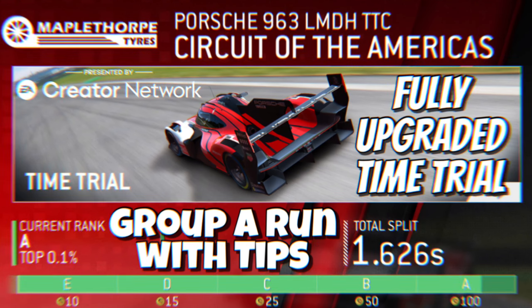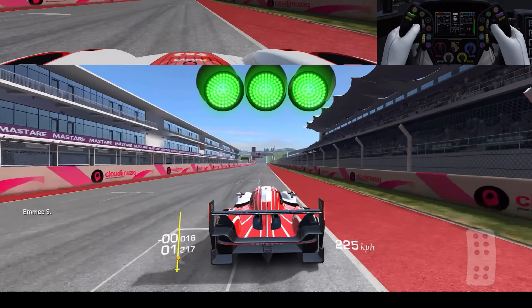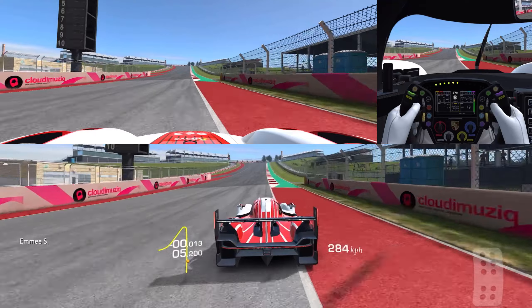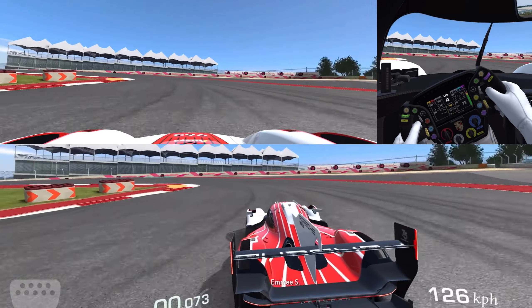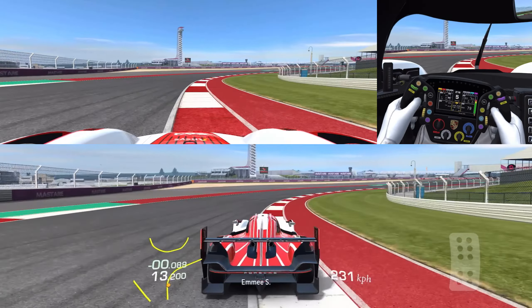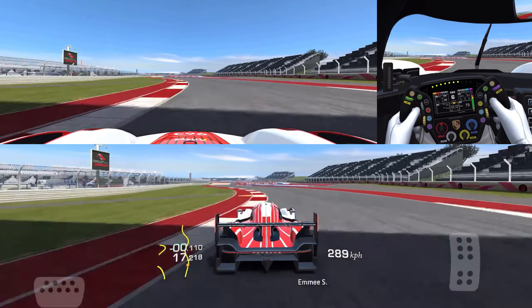Hello and welcome to the fully upgraded version of the Porsche 963 at Circuit of the Americas. I've already done my no-upgrades version — link to that will be at the end. Braking points are surprisingly similar, but there are a little bit of differences here. And we're going to get into detailed braking and acceleration points next time through. First time through, I'd just like to give you guys the full run so you can see everything I'm doing.